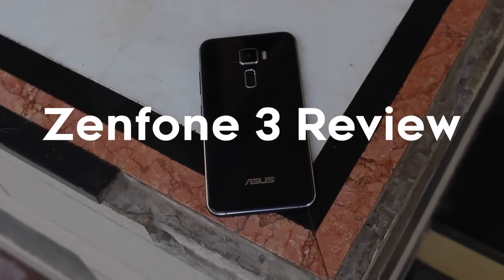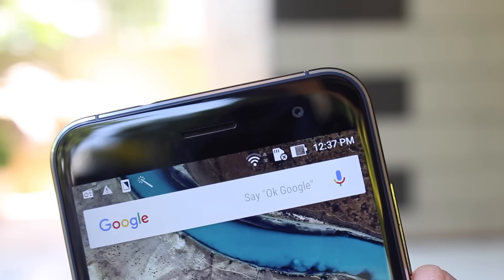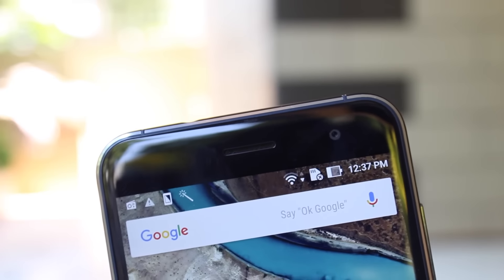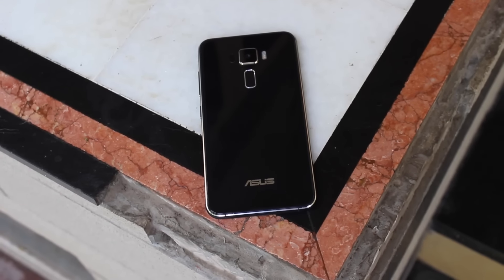The Zenfone 3 being a flagship provision from Asus portrays their vision for 2016 — a great phone with an unexpected price bump. Not only has Asus attempted to enter the flagship market and join the Samsung-Apple league, but they have also somewhat lost the budget-friendly great phone title.